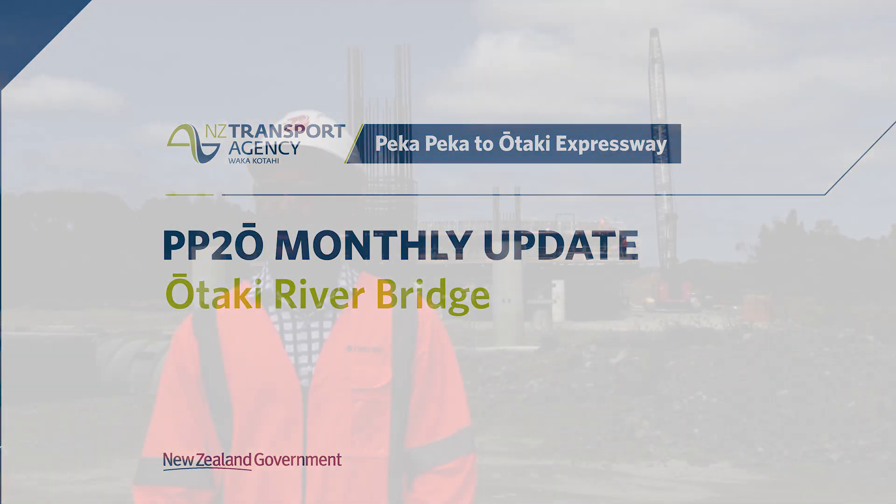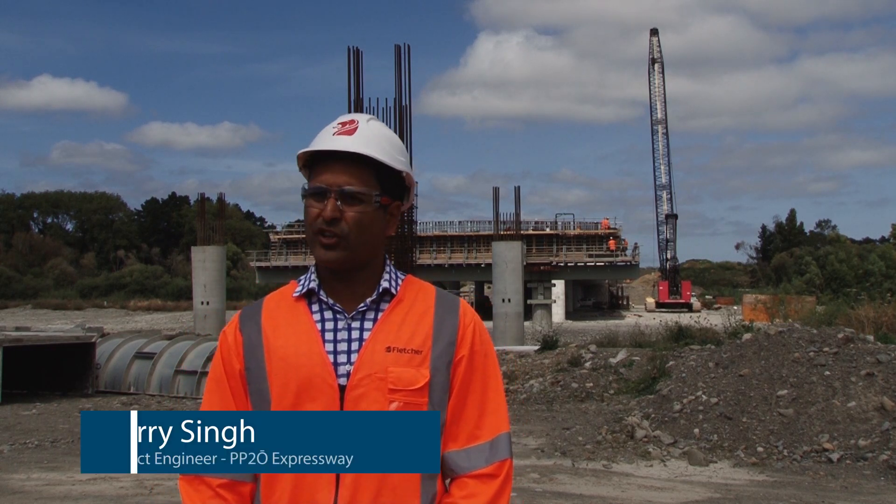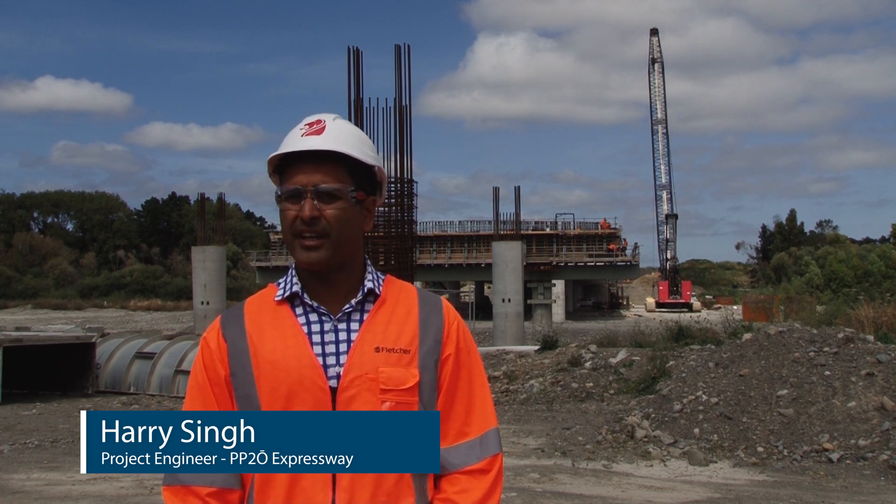We started in March last year and a bulk of the activity was done in the winter, so it was quite challenging because the river is quite aggressive — with very little notice we get flooded out.